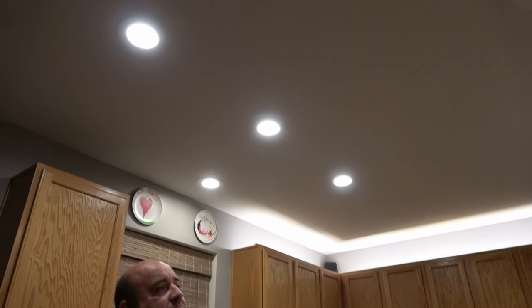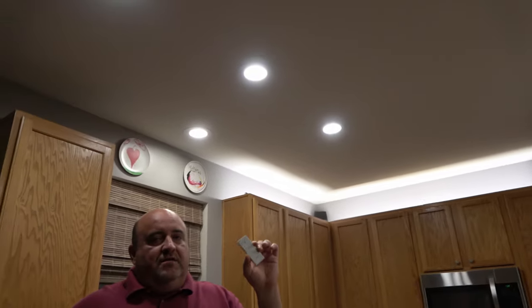We have all six of the lights installed. We have our LED strip up on top to show you how bright that can be, and we have the seventh light above the sink. We have them all hooked up to the Hue dimmer — everything works with the Hue accessories so you can control, turn on and off, and dim them right here.